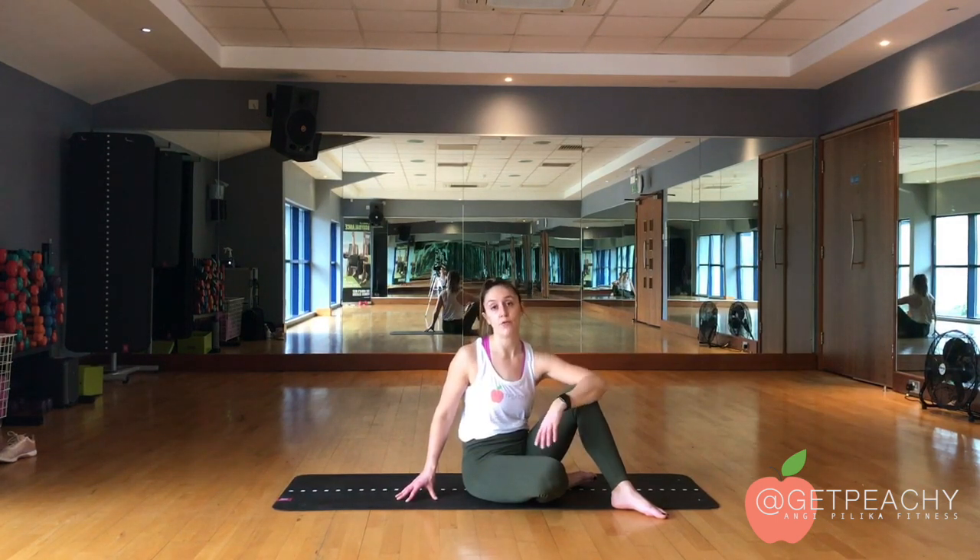However, you will feel it in your hamstrings and your quads slightly. My tip is to try and find your own comfortable spot in which you feel your glutes the most.